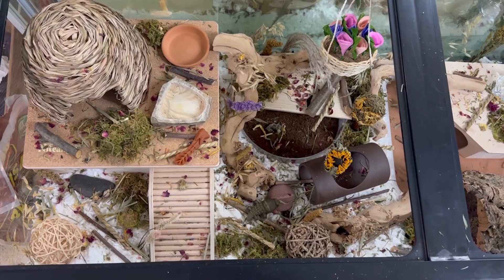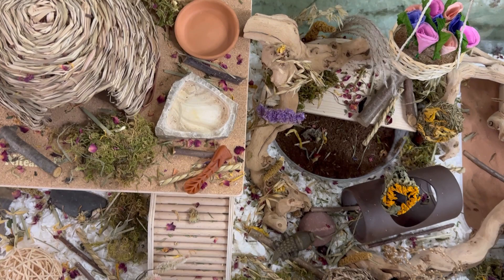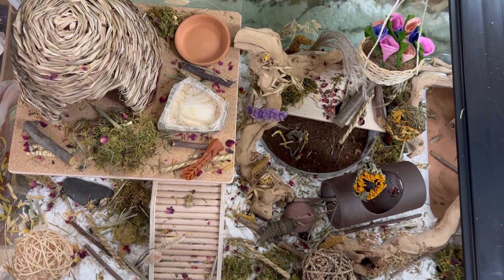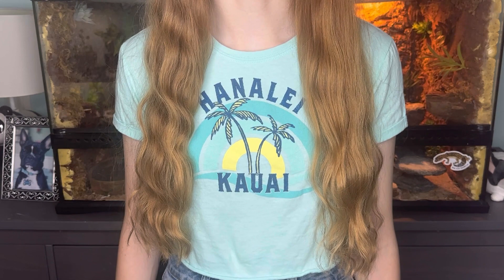I'm pretty happy with it. There's a bunch of enrichment, and we can always add more depending on what the hammy likes. I don't want to go too crazy overboard just yet because I don't even know what hamster I'm getting — I just know I'm getting a Syrian, and all Syrians are completely different. Depending on their personality, they might like or not like certain things in here. I think this all came together really well and I think our little hammy is going to enjoy it. Just a couple more days until I'll be filming the next video, which will be meeting my new hammy. So I'm so excited to take you along this journey. I hope you all have a wonderful day — I'll see you in the next one. Bye!